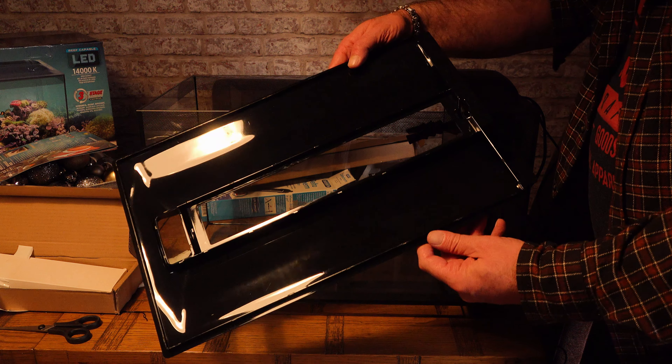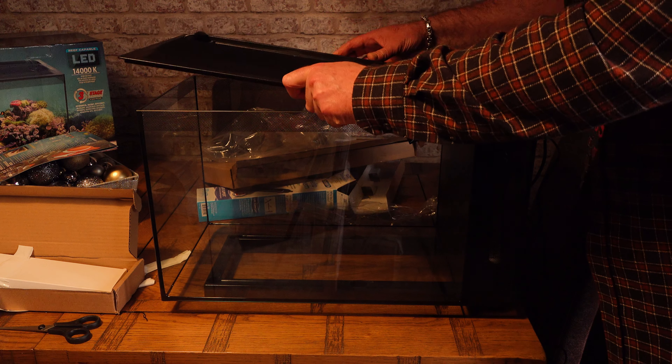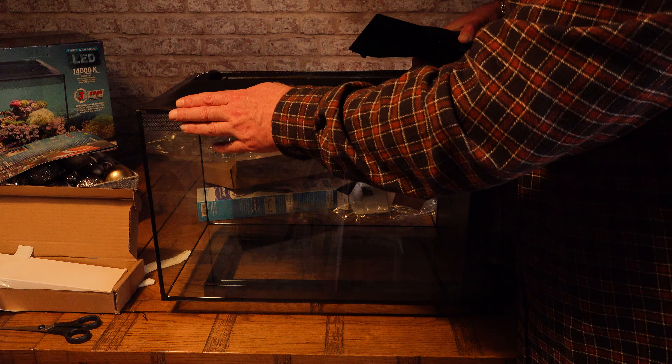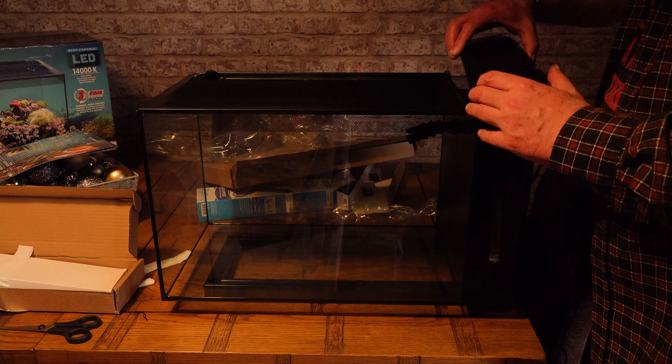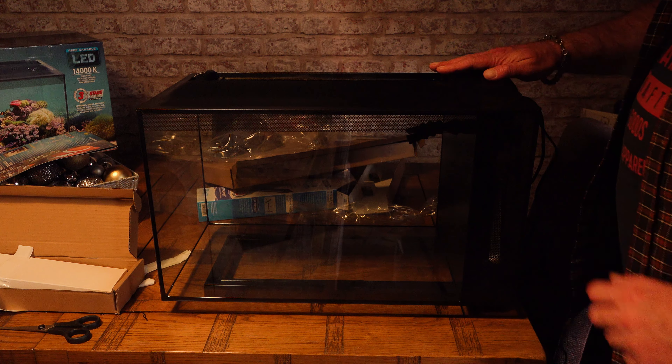It is of course entirely up to you if you want to use it or not, but I do assure you that a properly matured and cycled reef aquarium that is run responsibly will run perfectly well without it. Having said that, do not throw the carbon that you get with the aquarium away — it may come in handy one day. Keep it in its plastic wrapper somewhere safe, just in case.